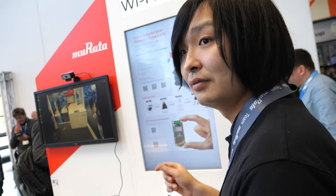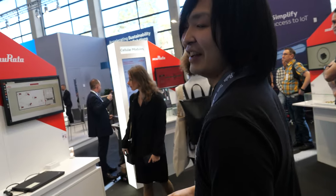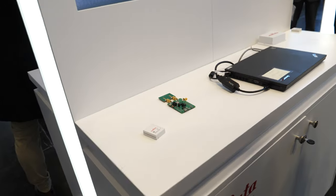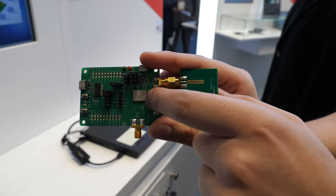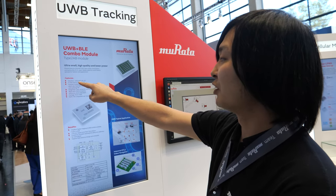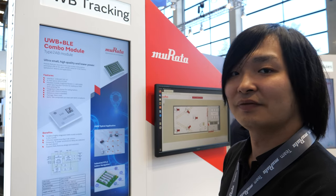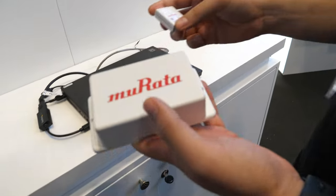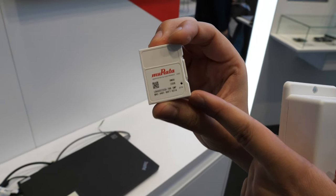What else is cool here at the booth? What's the coolest demo? I think this demo is very nice. What is this? It's a demo for our module. Our module is this one. What's the name of this? It's a Type 2 AB. This module is based on a Coral chipset and uses Nordic IC. With this demo, we are using evaluation boards. One is a tag, like this one — it includes a Type 2 AB module.